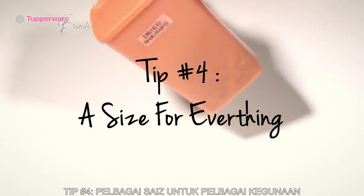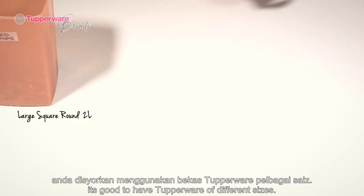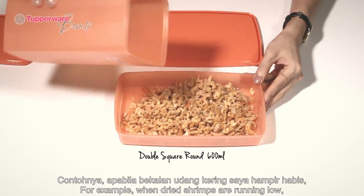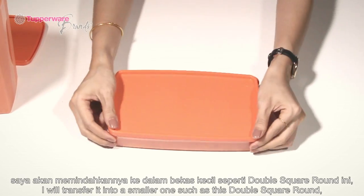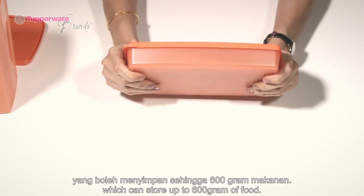Tip 4: A size for everything. To optimize the space in your fridge, it's good to have Tupperware of different sizes. You don't want to put a small amount of food in a big Tupperware. For example, when dried shrimps are running low, I will transfer it into a smaller one, such as this double square round, which can store up to 600 grams of food.